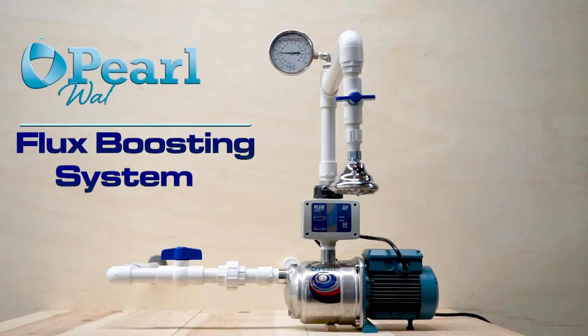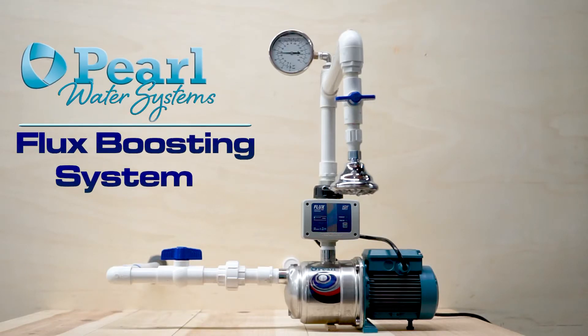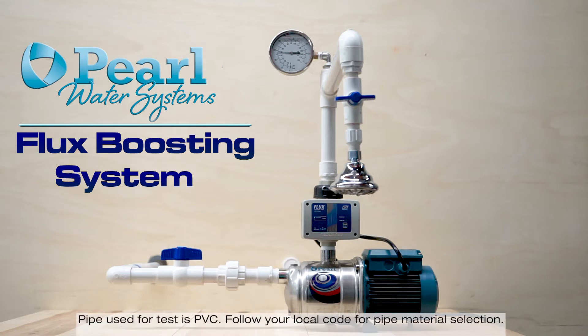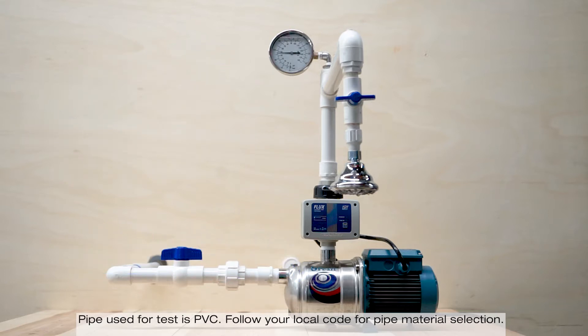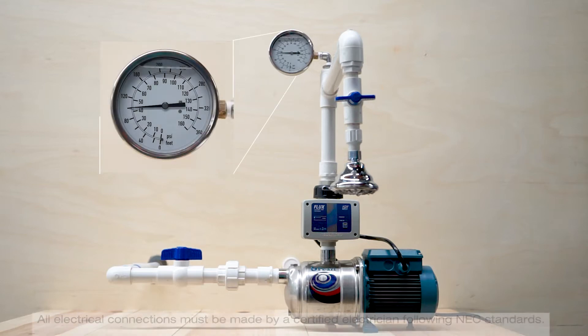The following video shows how the flux boosting system operates. We have a setup here that simulates a real application. In this case, there is a suction line coming from the city or a well pump, a shower to simulate the outlet or an irrigation zone, and a pressure gauge to display the pressure throughout the test.